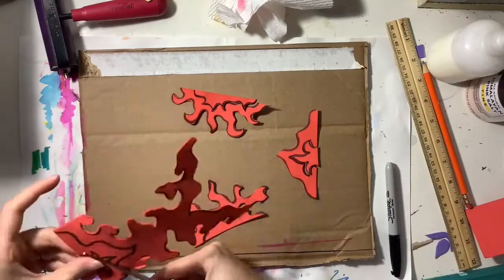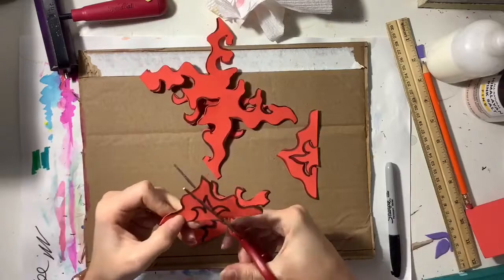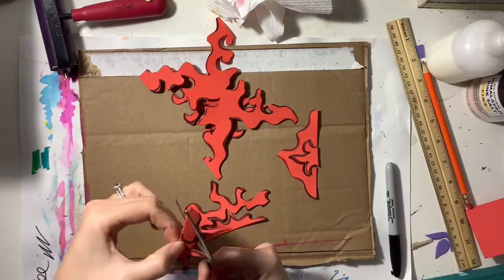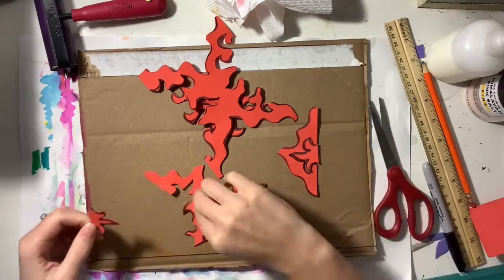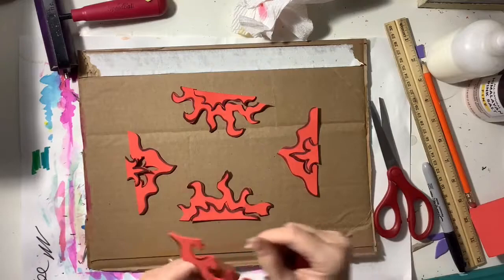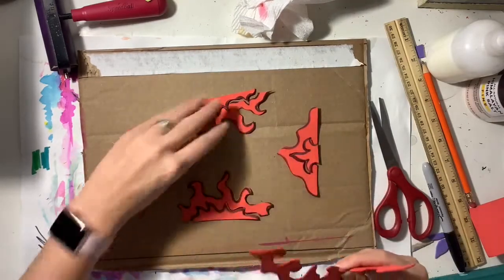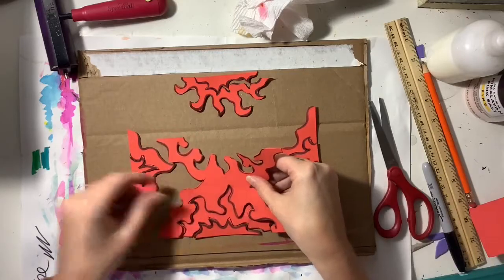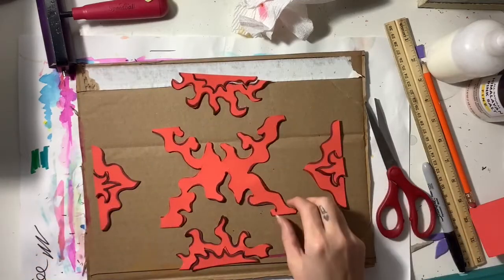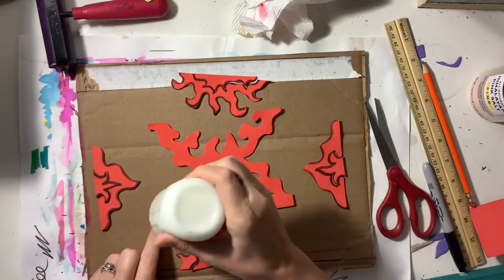After you finish cutting everything out, it is wise to lay everything down face up so that you can see the black lines from your marker. Piece everything together like a puzzle — when you do that, you're setting yourself up for success to make sure that you lay everything down in the correct place. Once you have everything in the correct place, you can spread everything out.